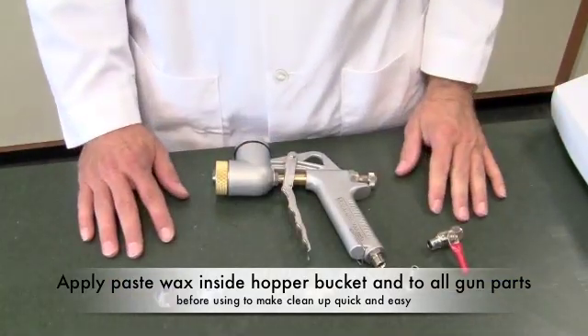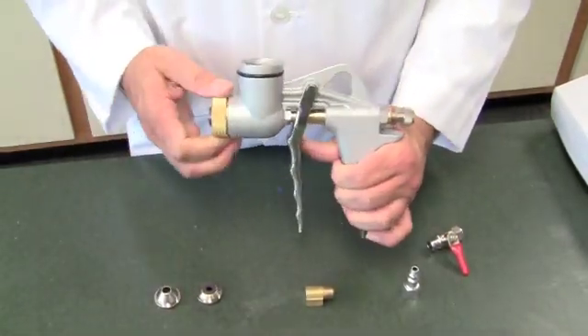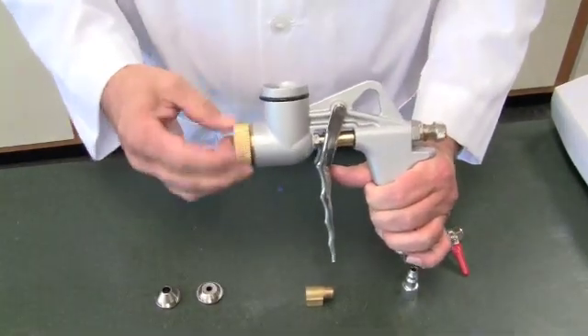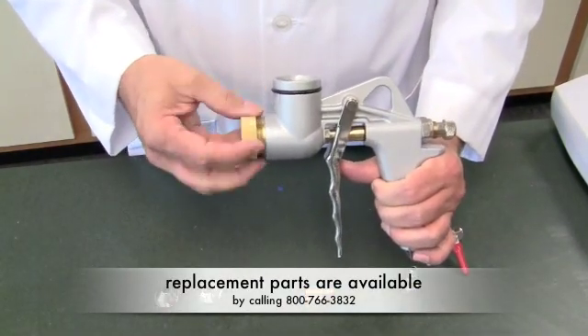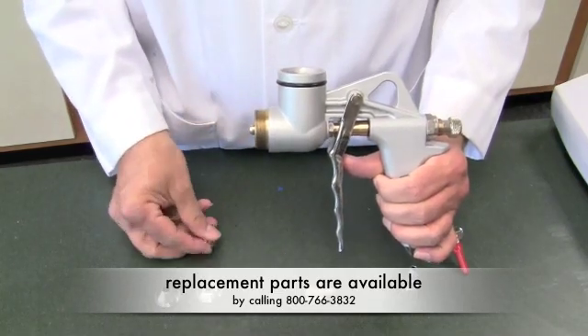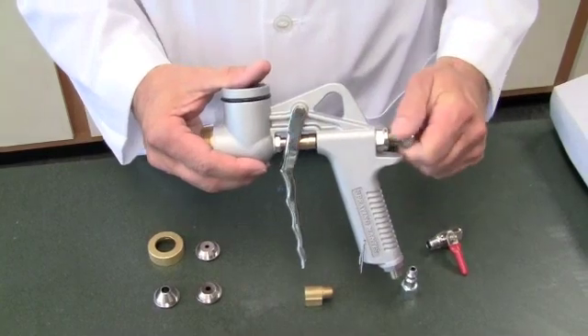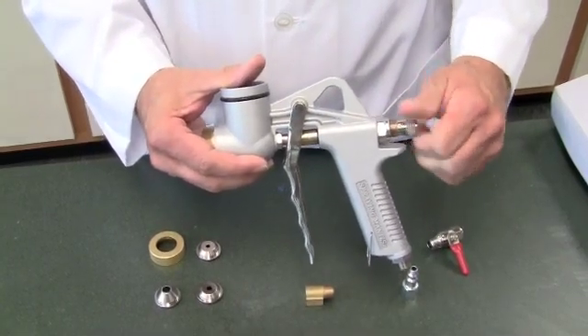Just to familiarize you with the gun, you have the tip retaining ring — we're going to unscrew that. You have the air adjustment for the pin, the air pin inside — we're going to take that out. And that's pretty much it for the hopper gun.